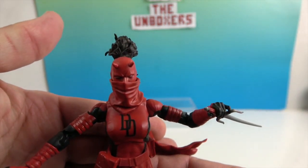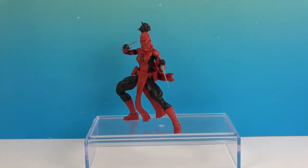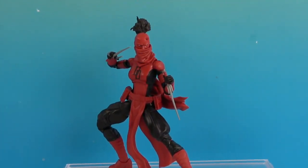And there's one last look at Elektra as Daredevil. Thank you so much for watching — as always, come back and see us, like, subscribe, and we will see you next time!